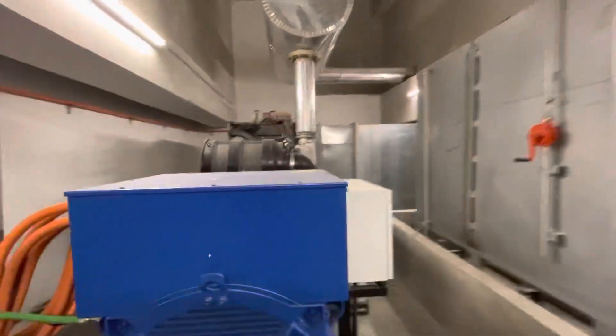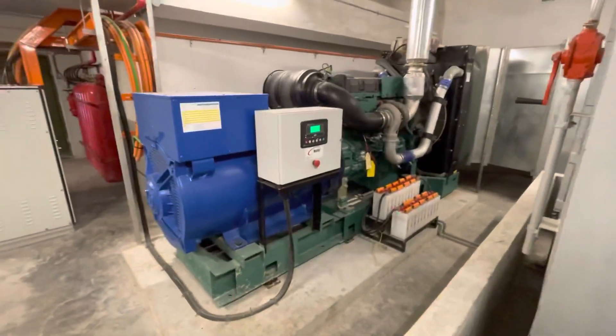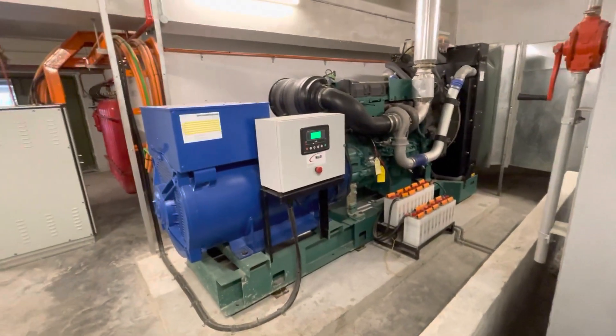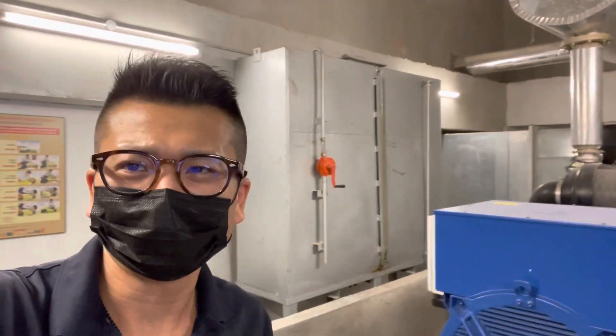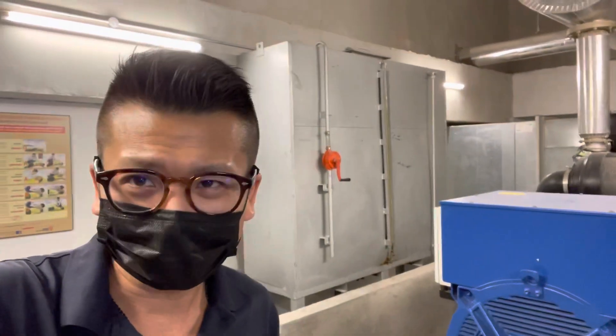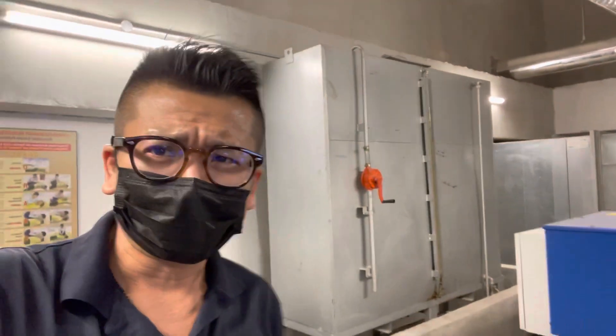The genset has stopped automatically. I have successfully tested the genset remotely from the ATS panel. This test uses a simplified method — testing only from the ATS panel to make sure the genset is able to start and stop automatically. The voltage is okay at 415/240V, 50Hz is available, and the speed is stable at 1500 rpm.